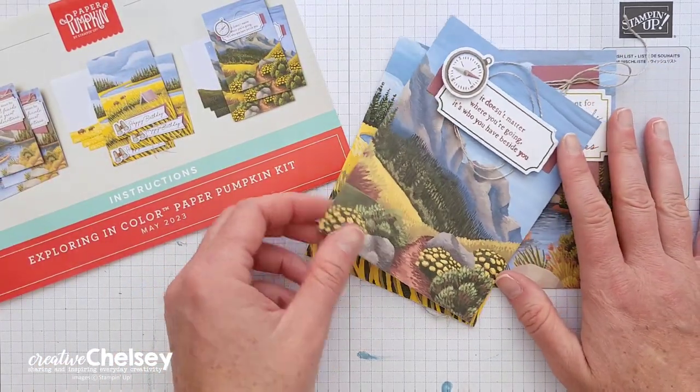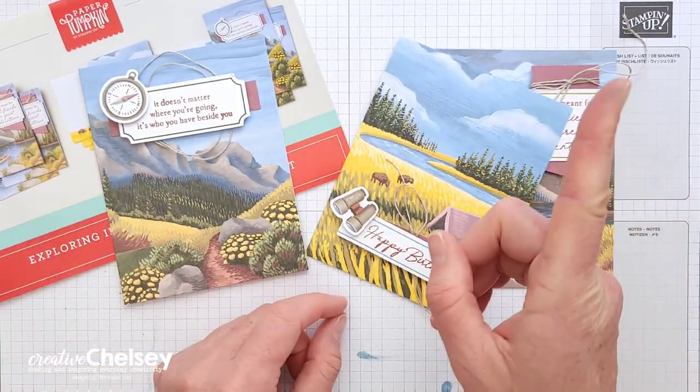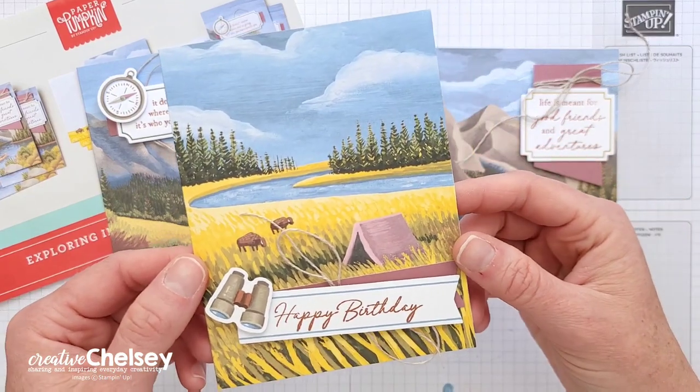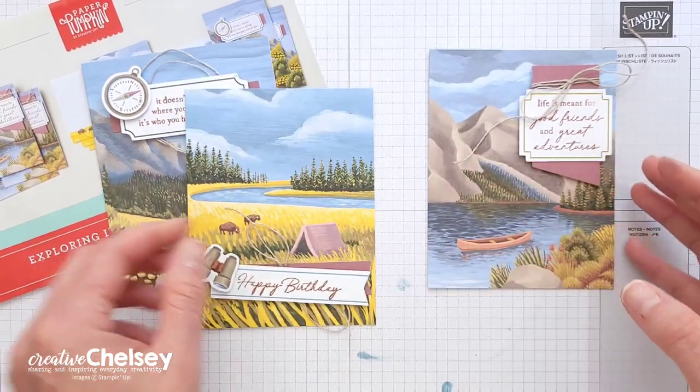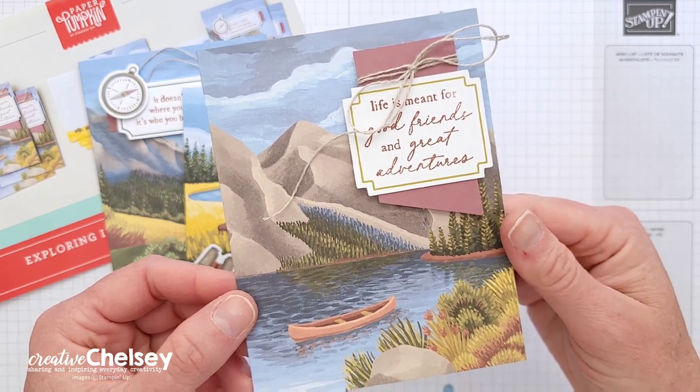If you would like to watch me unbox this kit and create these cards, click on the playlist in the top right corner. This fun, outdoor-themed kit creates nine handmade cards, and there are enough supplies to make three of each of the intended cards.